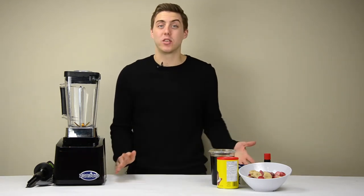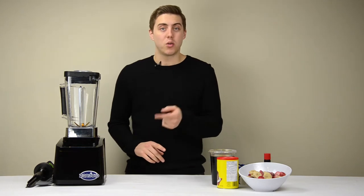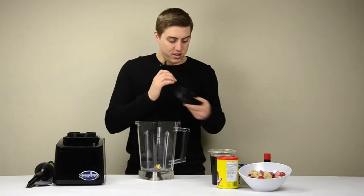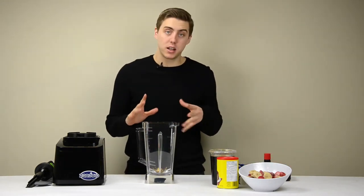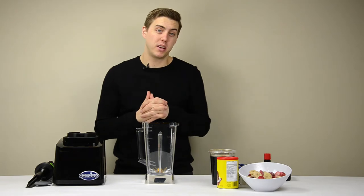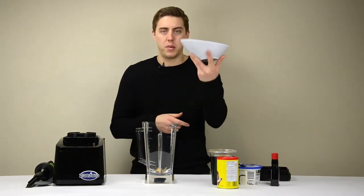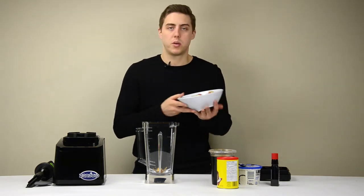Hi, thanks for checking out Zanduco. Today with our brushless motor blender, we're going to be making some ice cream — well, it's going to be strawberry banana with some chocolate strawberry banana. Let's see how it goes. Let's start with the frozen strawberries and bananas — they have to be frozen.